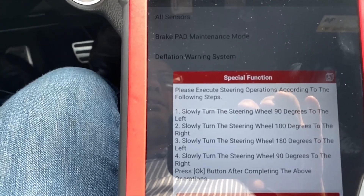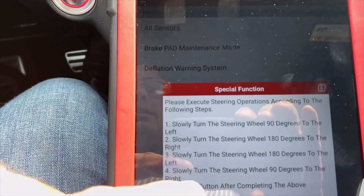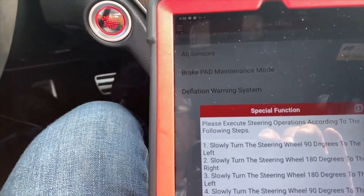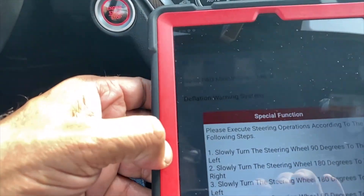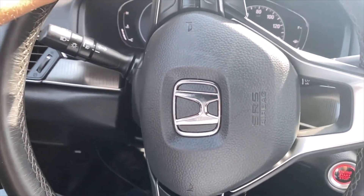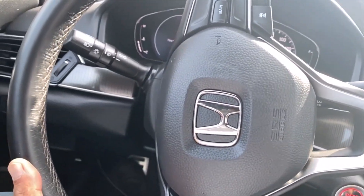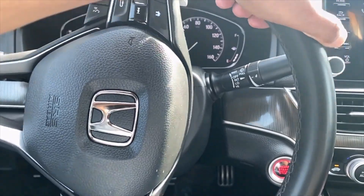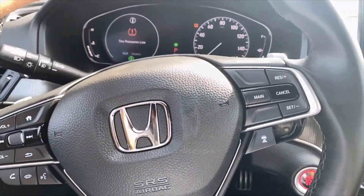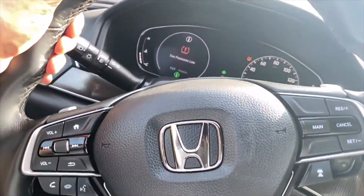Slowly turn steering wheel 90 degrees to the left. Then slowly turn the steering wheel 180 degrees to the right. Then slowly turn steering wheel 180 degrees to the left. Then slowly turn 90 degrees to complete the sequence. So we're doing 90 left, then 180 right which is 90 plus 90, then 180 left, then 90 right back to normal position.